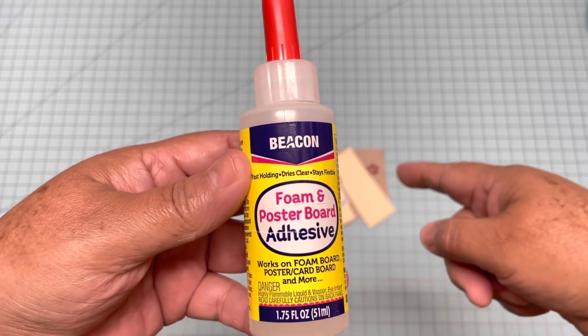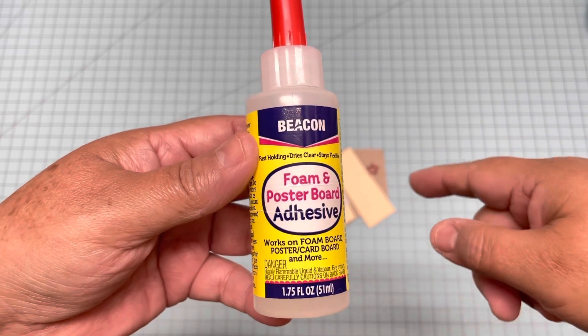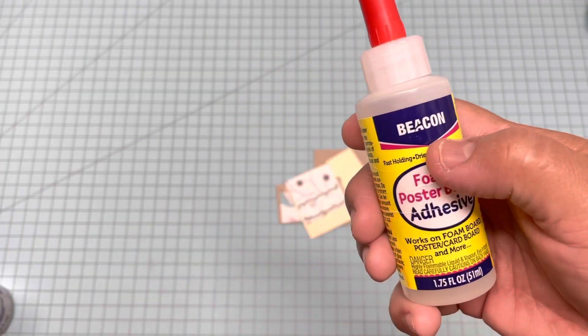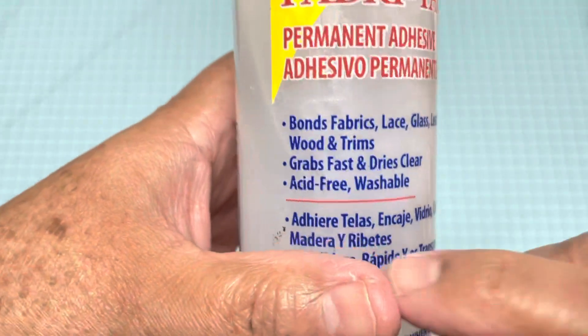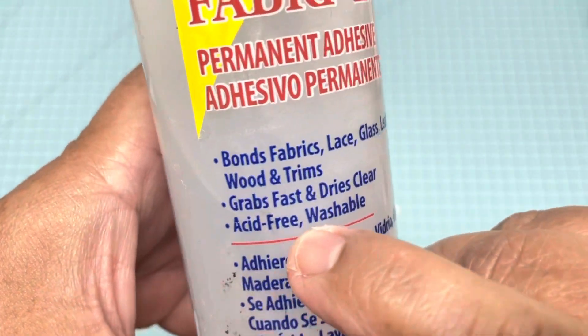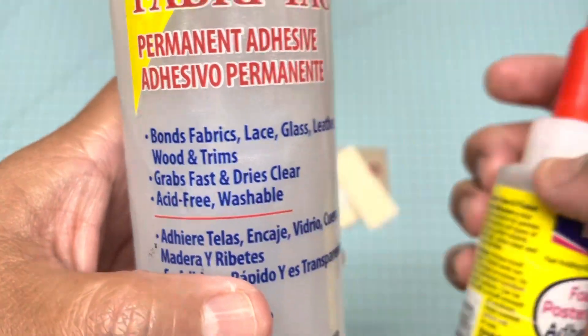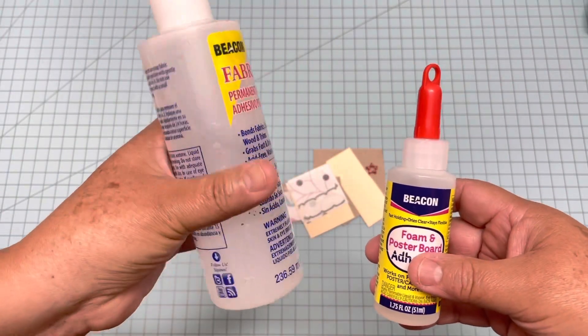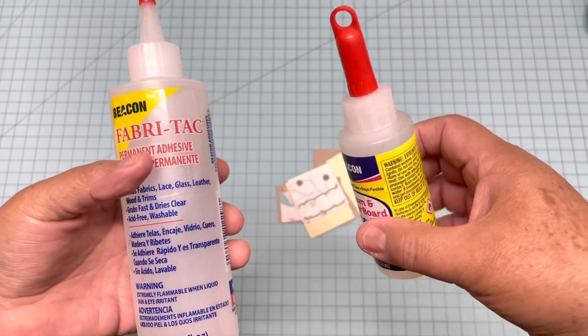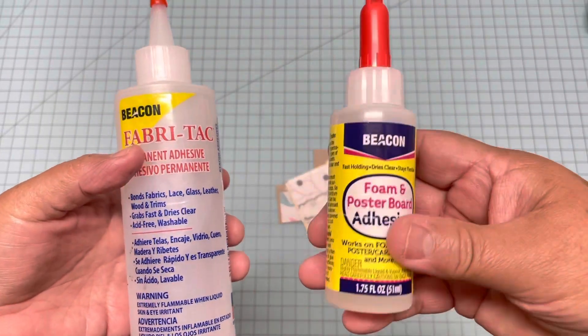I did the samples yesterday, so it's about 24 hours. This is the same brand as the Fabri-Tac. This one says acid-free and this one doesn't. I know this one is a lot more, but if you just need it for a small project, you might get this one at Dollar Tree.